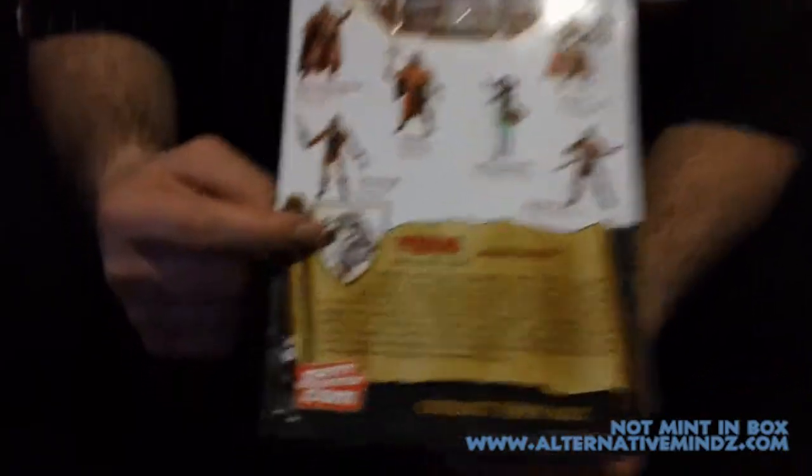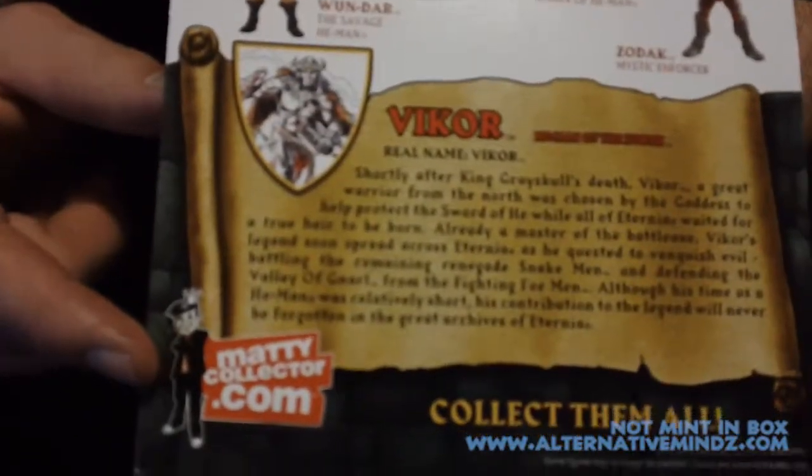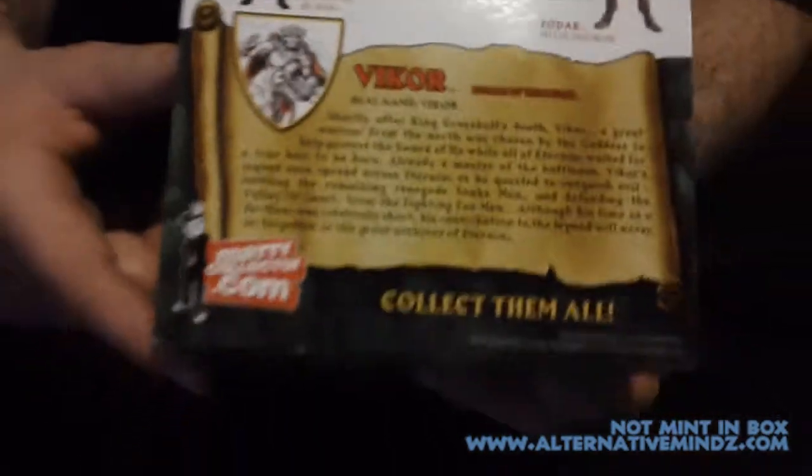Oh boy, I saw him. There's the prototype image — that was the original drawing they did when they were creating He-Man, where they had the idea. And a little bit of his bio. What am I doing talking? Let's just get the figure out of the package.